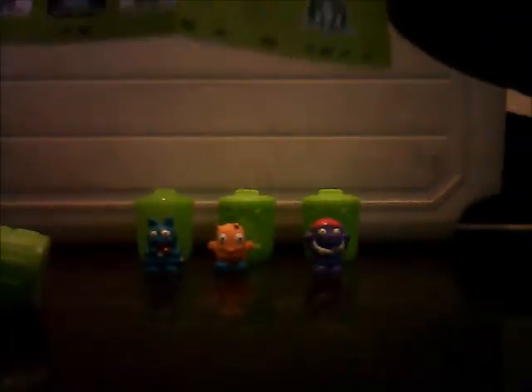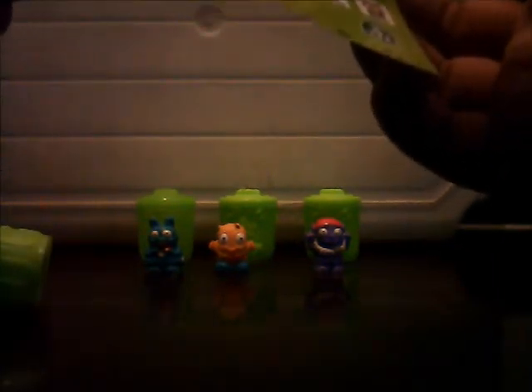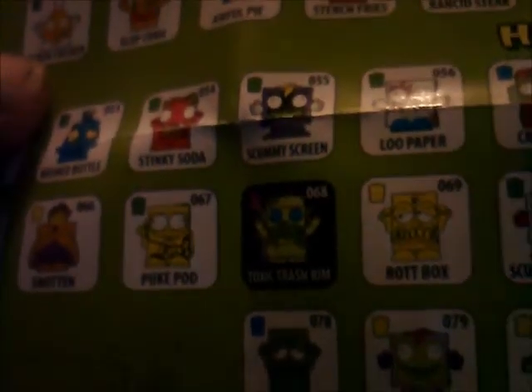Our next can contains... a block of moldy cheese, presumably. I've gone to the Grubs - the Grubs. It's not a fountain, it's not a dumpling. It's a music player. It's a common one. Probably if I hold it just there... it's number 67, Puke Pod. Look at the Puke Pod - there we are. Now it's just gone green.